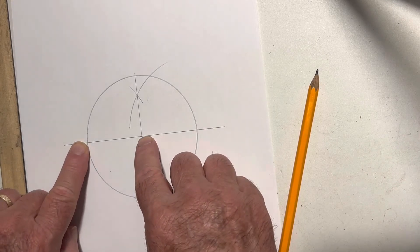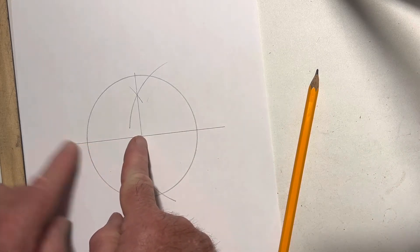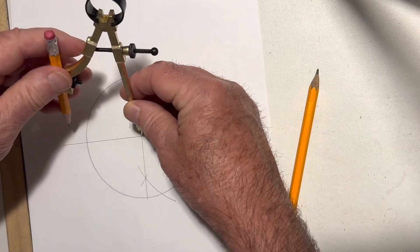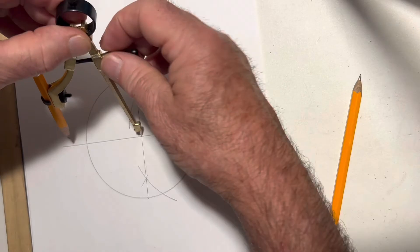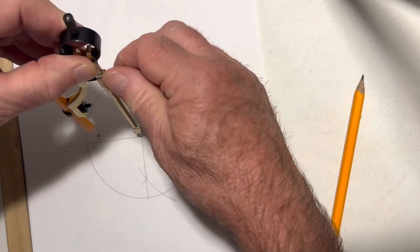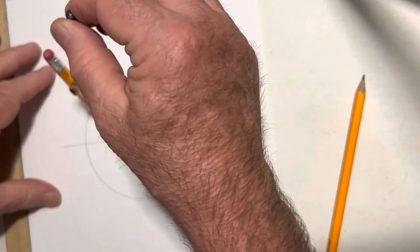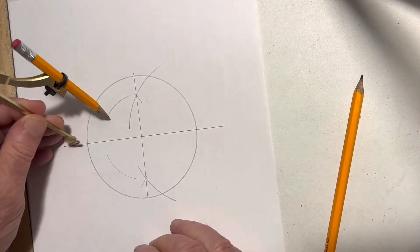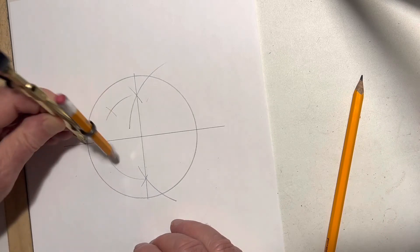Now we're going to take this half of the circle. We're going to divide this in half again using the same principle, same technique. Come back, put my compass in the middle point here. All I've got to do is move more than halfway — that's about here. So I make a mark here and here. I'm going to take over to this side. I make a mark here and here.